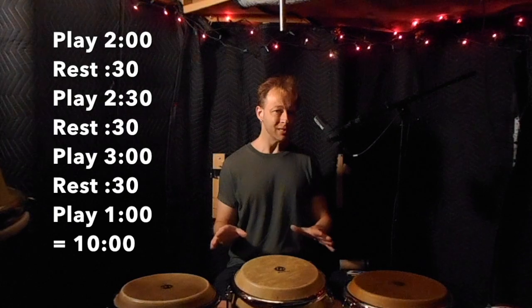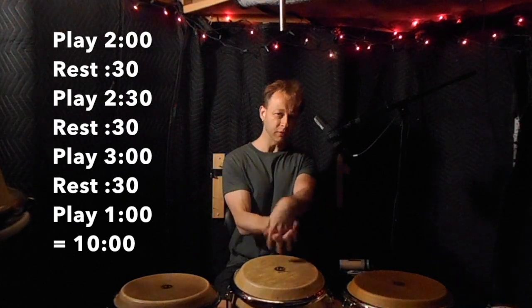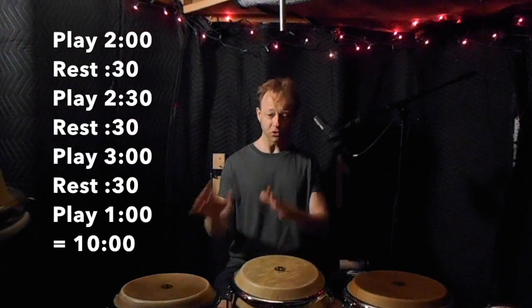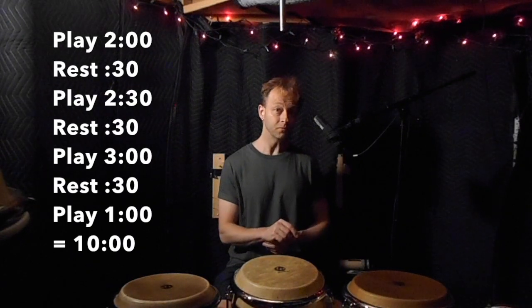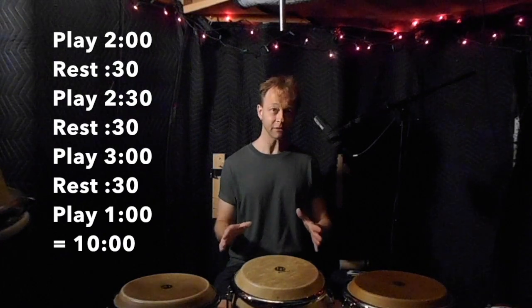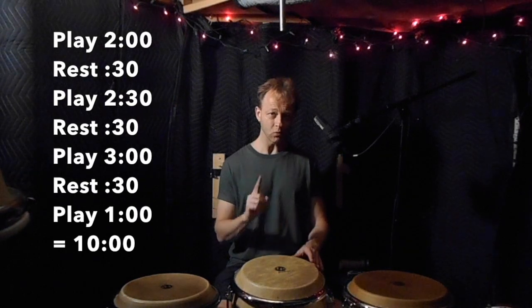Do it for two minutes. Rest for 30 seconds. When you rest, make sure you're moving — stretch out your wrists or do some heel-toes, something like that. So two minutes of that drill, rest for 30 seconds. Then do the drill for two minutes and 30 seconds. Rest for 30. Then do it for three minutes. Then rest for 30. That'll take you down to one minute left.